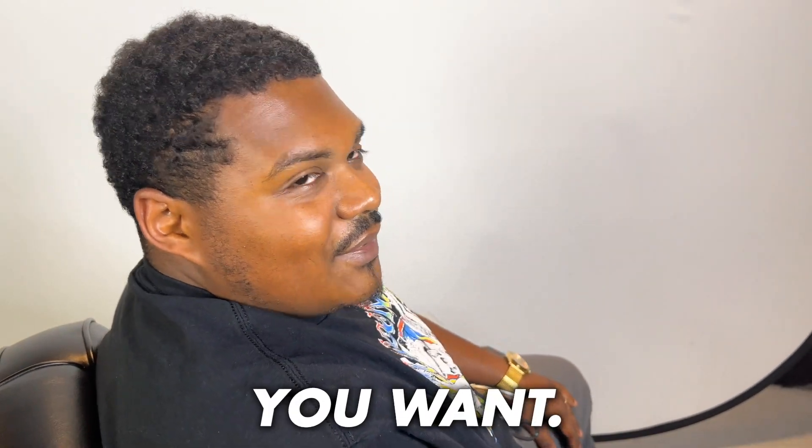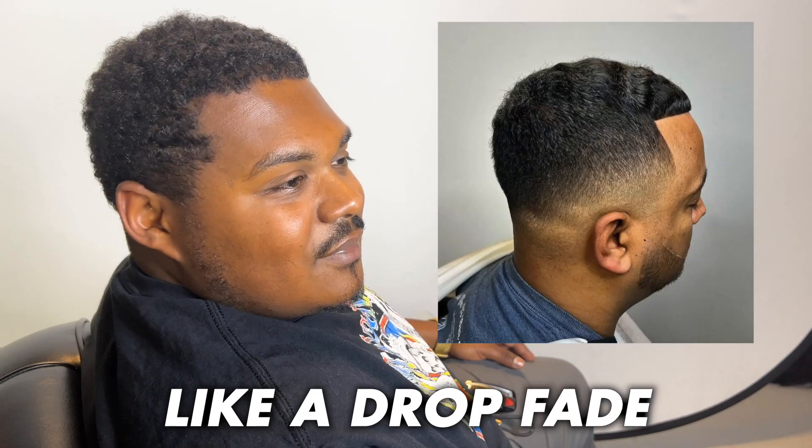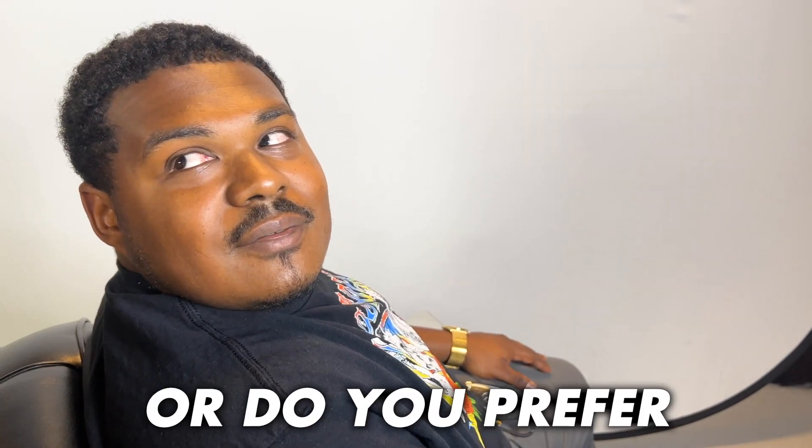You're not really too picky about what you want? You just definitely want the C cup? Do you want to try like a drop fade, or do you prefer more like a taper?